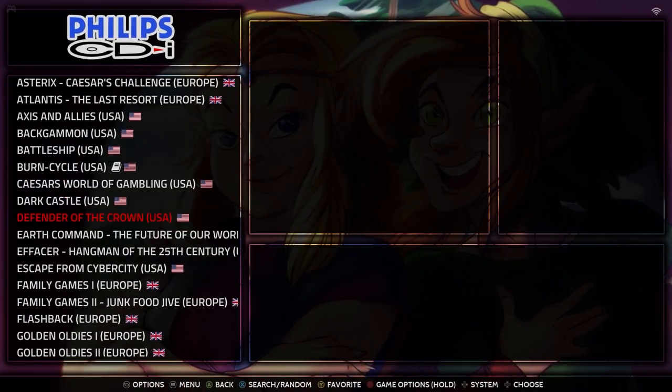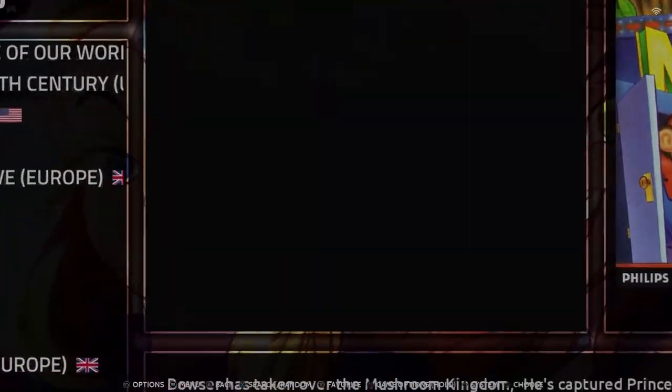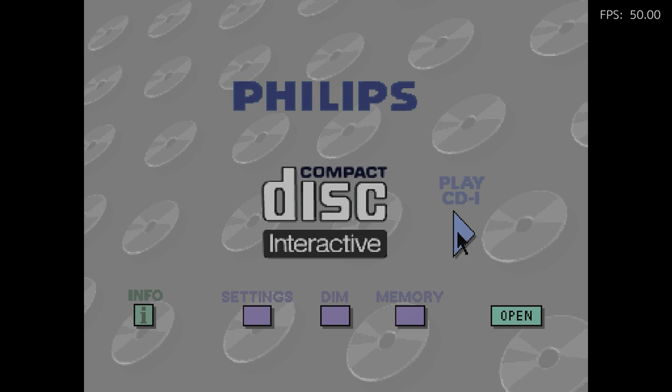There are some gems on the CDI. I want to show you a few that are kind of more unique. Believe it or not, Nintendo had licensed both a Mario game and three Zelda games for the Philips CDI as officially licensed games.